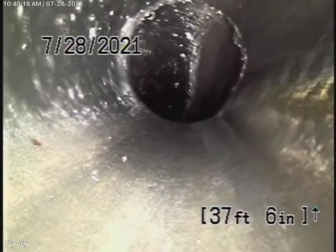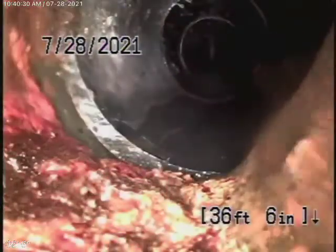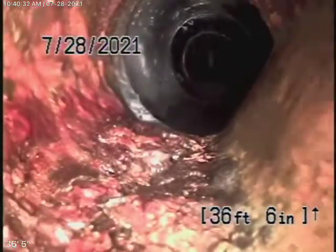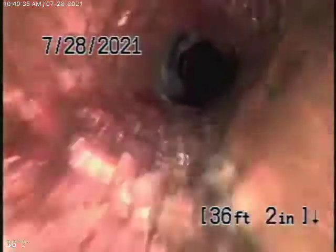It picks up the bathroom upstairs and the bathroom behind. What it does is it goes through the house, underneath the house, and picks up the bathroom on the left-hand side of the house. There's the clean-out outside. Then it comes to cast-iron pipe.